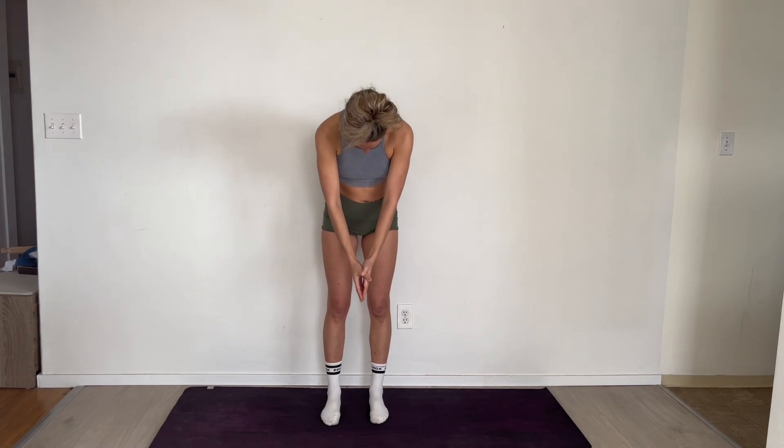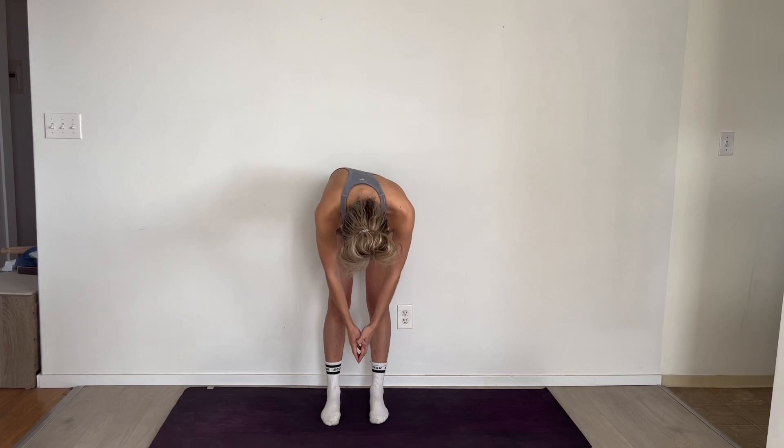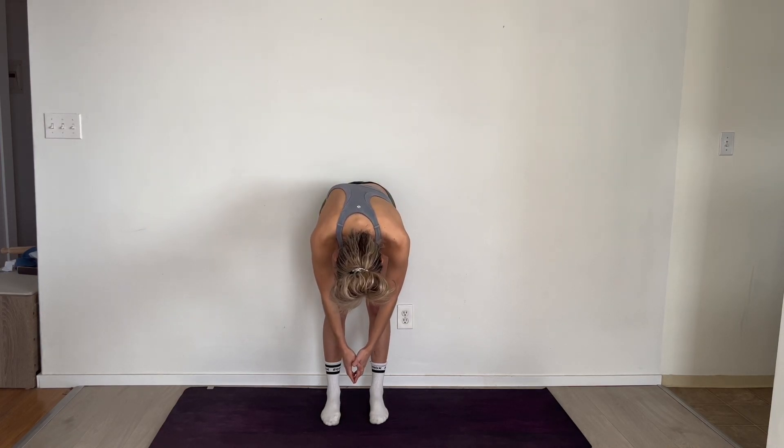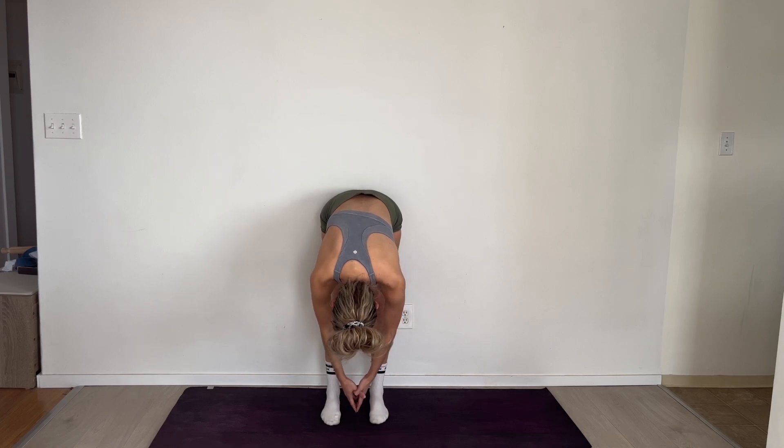Now we're going to do the Adam's Forward Fold test. Either film yourself or get a parent, partner, or friend to watch and write down what they're seeing. Bring your hands together, relax your shoulders and head. Fold forward leading with the head, keeping the head and arms heavy, folding all the way down slowly. You might see one side that is higher than the other, and it might change as you come down.